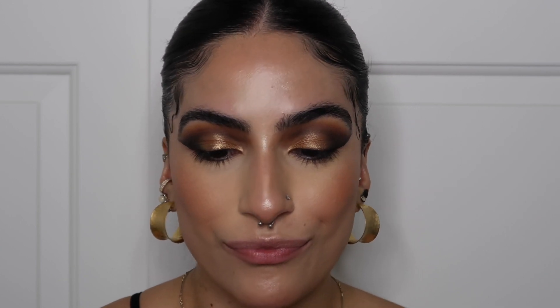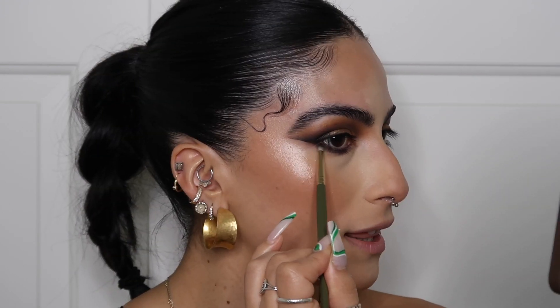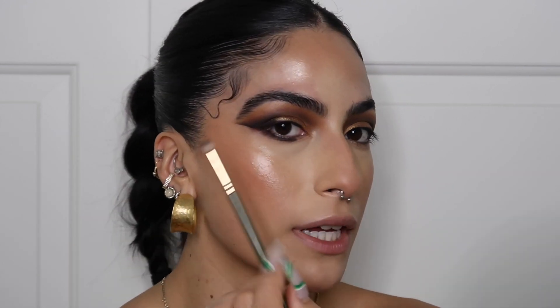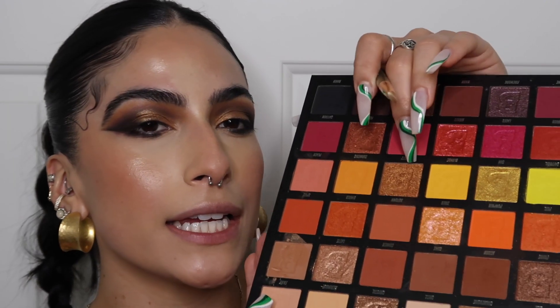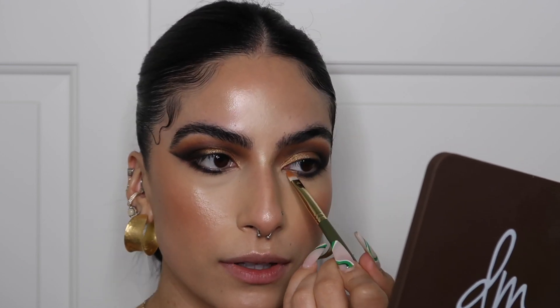Finishing off the eyes — it really just looks like black and then gold, which I love: simple and to the point. I want to lightly smooth out the outer wing so it's not as harsh, since it looks a bit blurred in the reference photo. I'm going into the shade Honey for the inner corner — it's a bit warmer. It kind of wraps all the way around and also comes into the lower lash line.